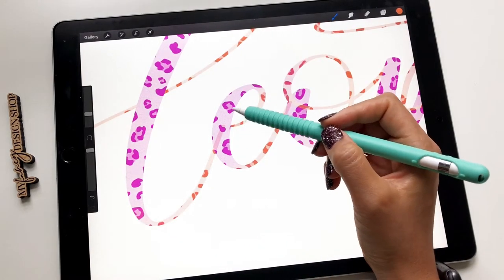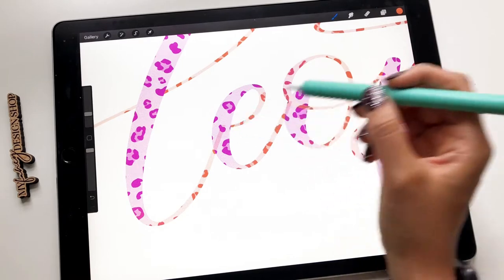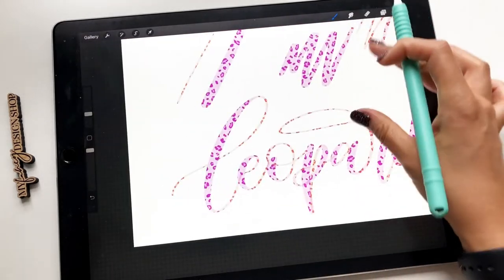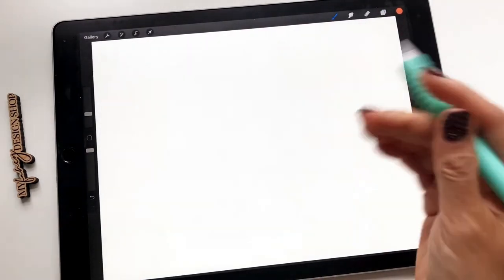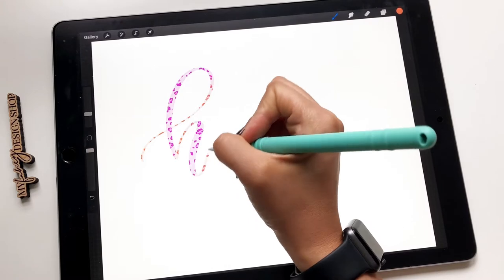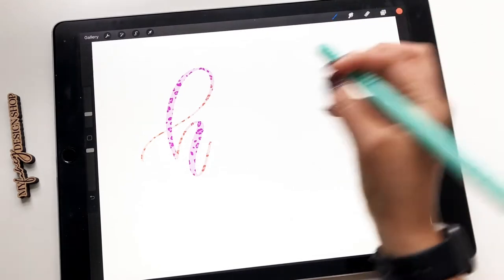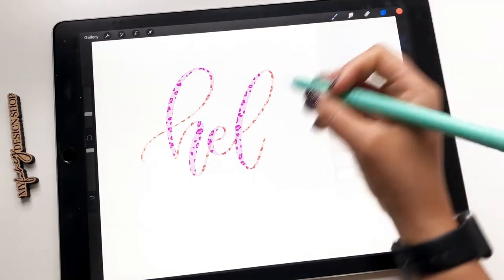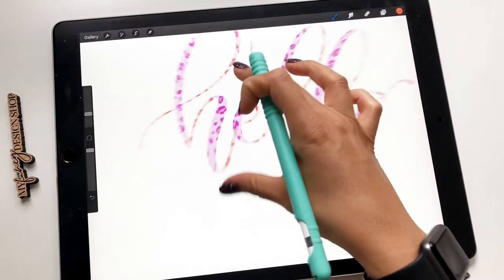Because of how this brush is set up and to have that pattern pop through, you will see your exit strokes and your entrance strokes overlapping — like right over here. Best way to avoid that is to work in layers. If it bugs you — if it doesn't, fine, just keep going. So we'll do 'hello.' You see how I have to lift up my pencil to do the next letter. Then what I'll do is add another layer, continue lettering, and do the same thing. It may seem like a lot of extra steps, but I promise you it doesn't take that much longer.